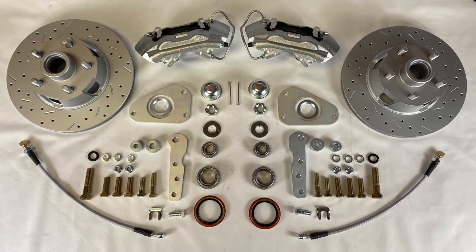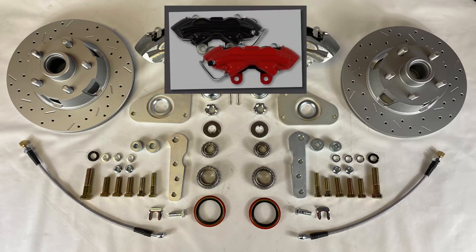At the spindles, this kit uses our Max Grip XDS rotors as well as four-piston calipers, which are zinc plated and have stainless steel pistons. You'll also receive all the mounting brackets, hardware, and brake lines needed to complete the install, and if you're looking for a little something extra, we've got red and black powder-coated caliper upgrades available.